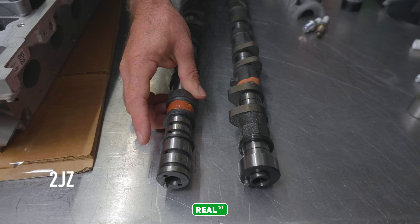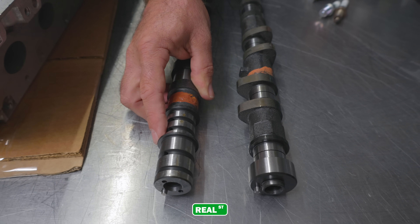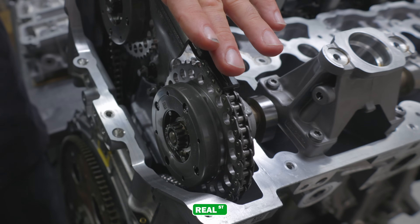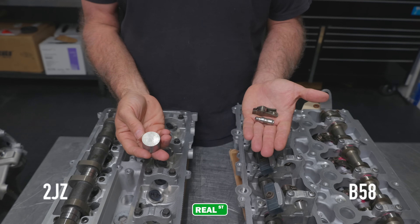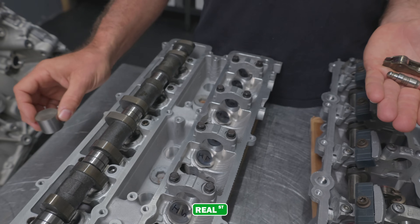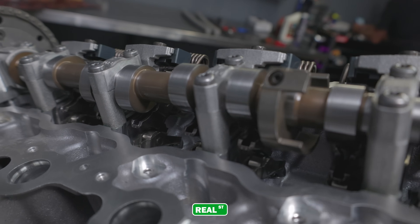Here is a VVTI inlet camshaft for a 2JZ. The 2JZ is available with a non-variable inlet cam and a variable inlet cam where the cam sprocket can advance the cam on the intake side of the engine only. In comparison, the B58 engine has variable camshafts on both the intake and exhaust sides of the engine — BMW labels these vanos, and they can both advance or retard the camshaft independently depending on engine speed and load. Now let's move into the valve train differences. The 2JZ uses a valve bucket that rides directly on the tip of the valve and is actuated directly by the lobe of the camshaft. As you move into the B58 engine you have a hydraulic lifter and a rocker arm on both the exhaust and intake sides of the engine, but then you also have to add in BMW's valvetronic.